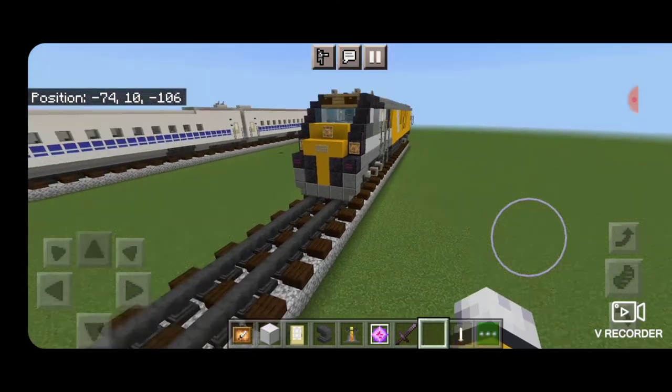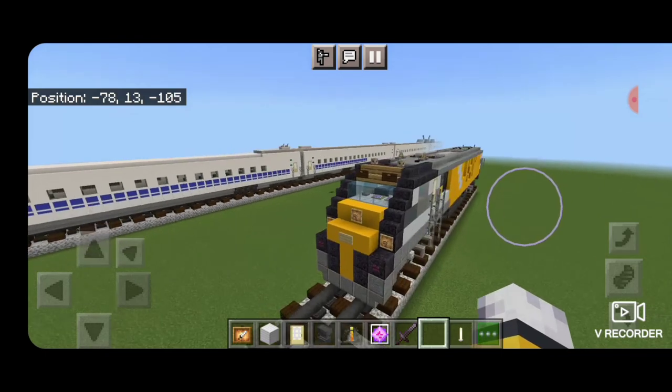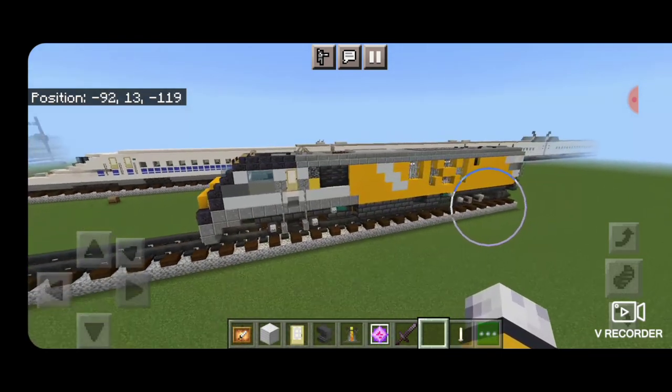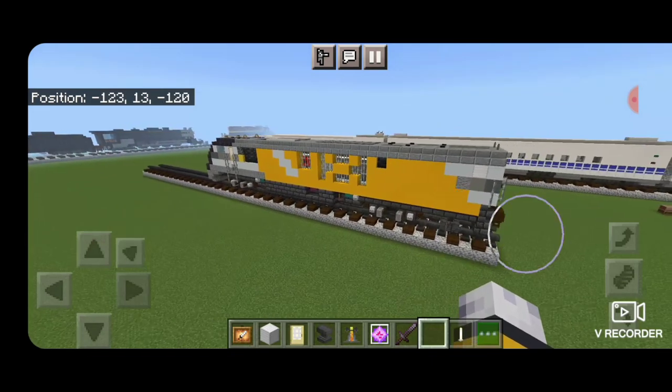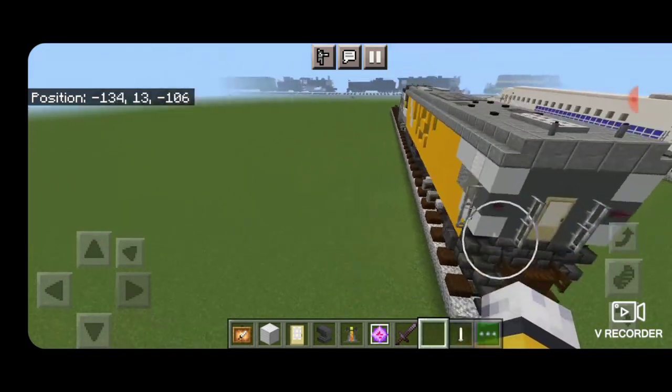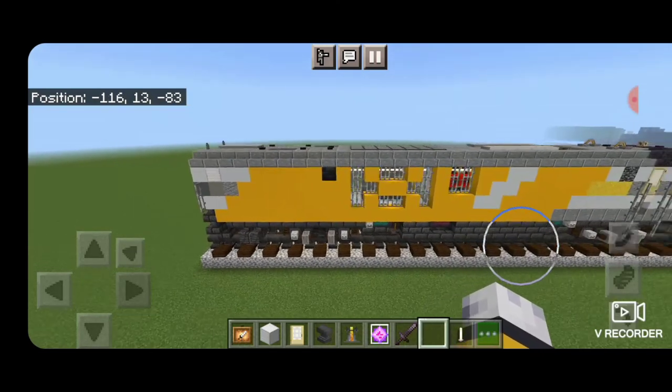And there we have it folks — we've completed our Brightline SCB-40 Charger locomotive. I hope you enjoyed the build. Thanks for watching, don't forget to like, comment, and subscribe, and everyone have a great week. Stay safe out there, rail fans.